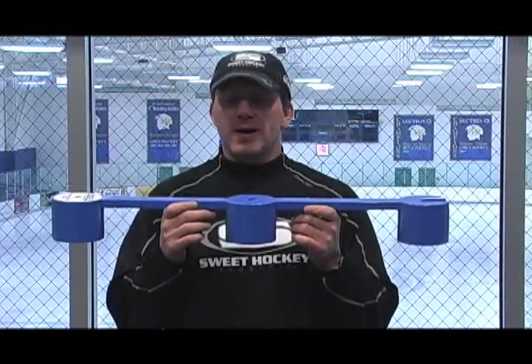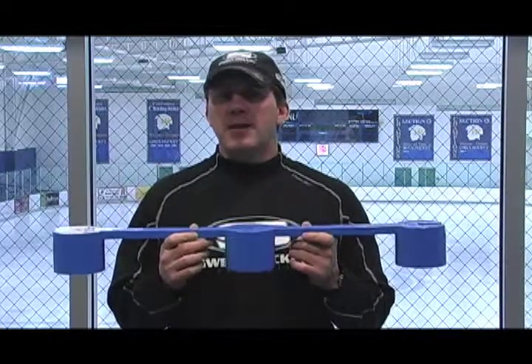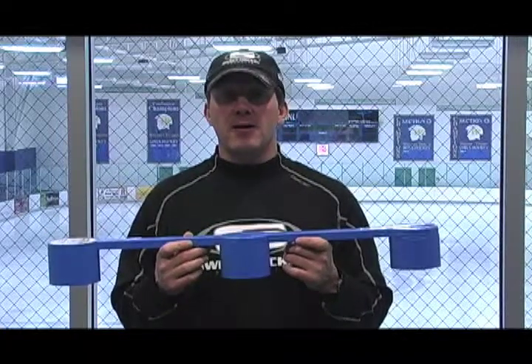Hi, Lance Pillick from SweetHockey.com, here today to talk to you about our SweetHand stick handling product. I want to tell you a little bit about how this came into being. It wasn't a business idea at first — it came out of pure frustration by me in teaching stick handling.